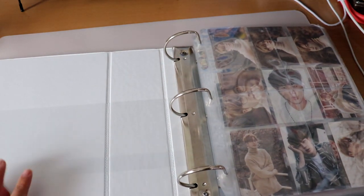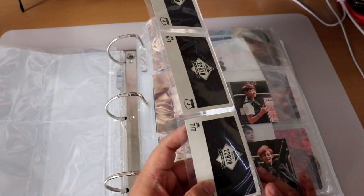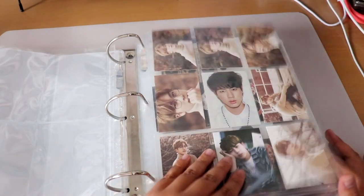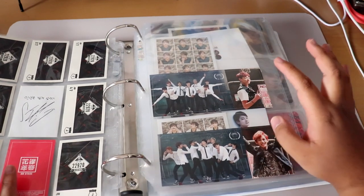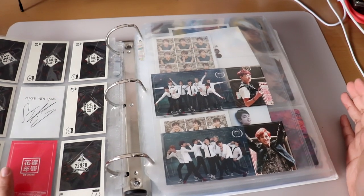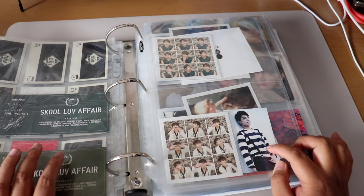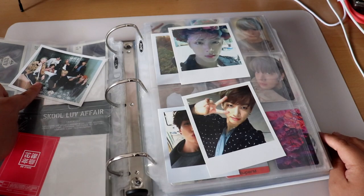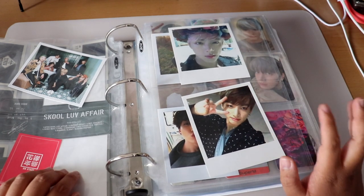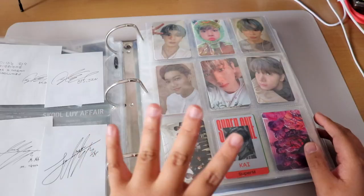This also has some overflow BTS items that didn't fit elsewhere — Second Muster Jin photocards, HYYH cards, School Love Affair ticket stubs for Jungkook and Tae, HYYH Part 1 Jin and Jungkook, a Wings postcard, and Young Forever Polaroids. These are a little too big to fit in the other binders.